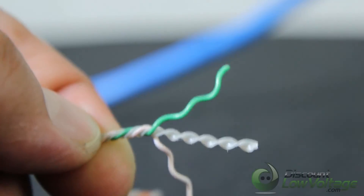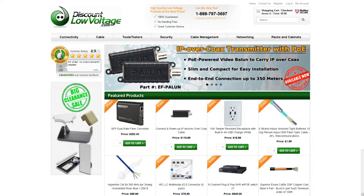For a more detailed spec sheet and to order online, visit discountlowvoltage.com.